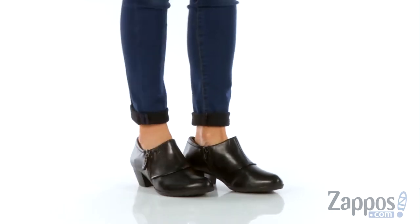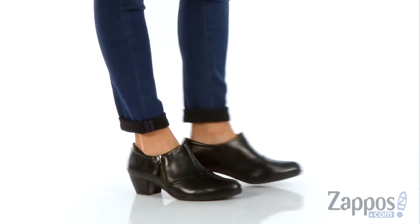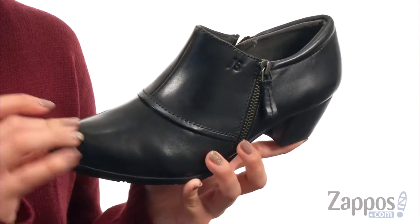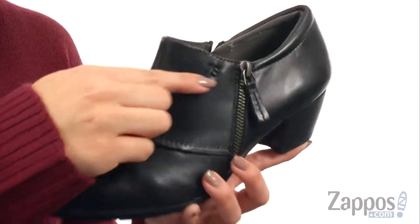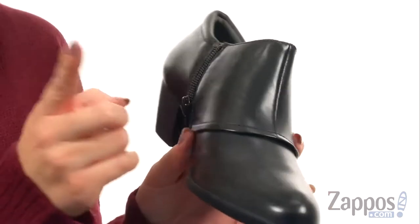Hey there, Autumn from Zappos here, and this is the Sue03 from Joseph Seibel. These cute ankle booties are made with a really smooth leather upper. It's got this cool folded over style with the cuff, the signature logo embossed there, and a decorative zipper on the lateral side.